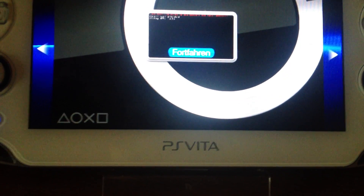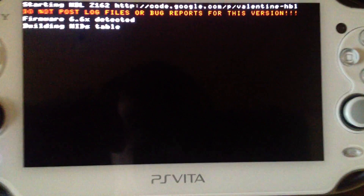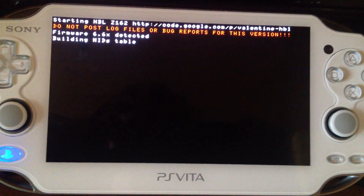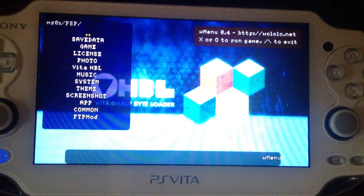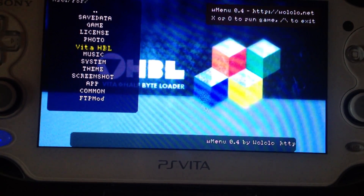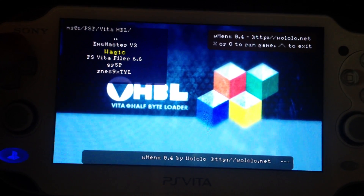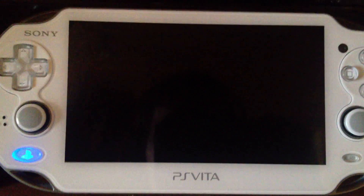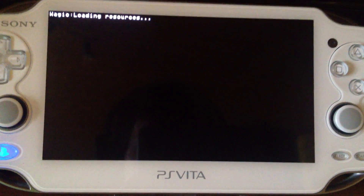Welcome to this little proof of concept for the PS Vita Half Byte Loader. My exploit is indeed able to run the Half Byte Loader — Vita HBL. I've tested Wearjig, and it's possible to use Wearjig with my port of the Vita Half Byte Loader.